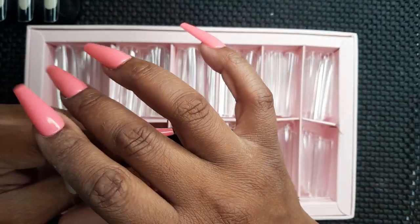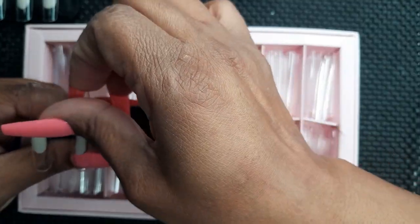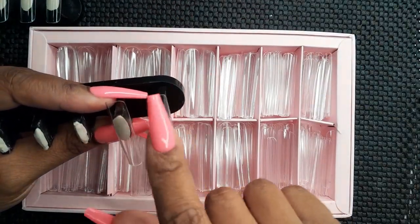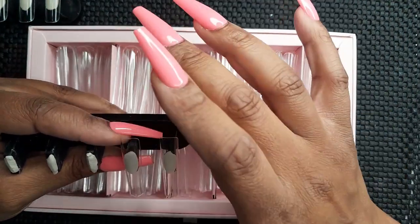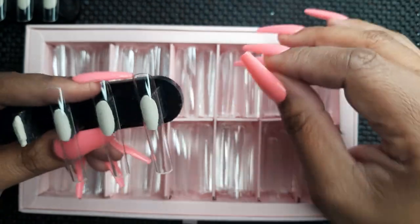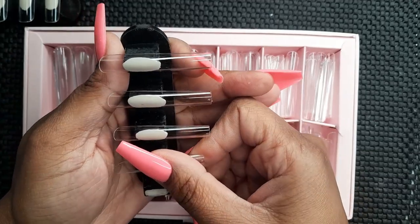For this nail stand with the smaller nail tips, I put smaller pieces of putty because I don't want the putty to expand all the way to the free edge as the nail tips get smaller. Tip number five: if the putty does expand out to your free edge once you place the nail on the stand, just take the nail tip off, make the putty smaller, and reapply so it's not reaching all the way under to your free edge.